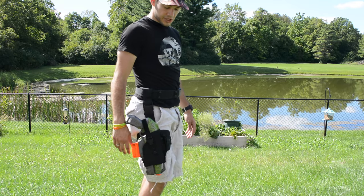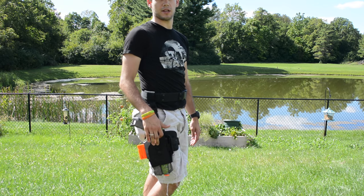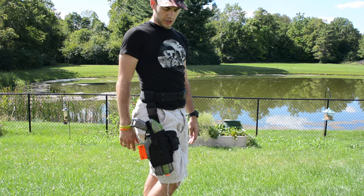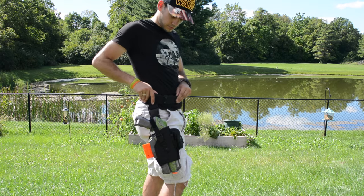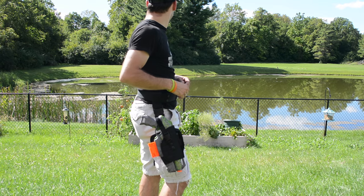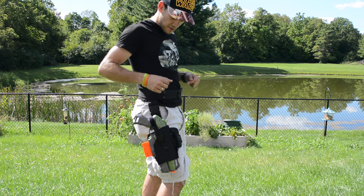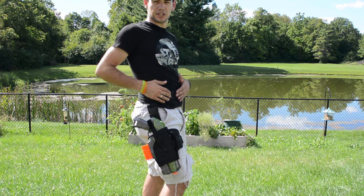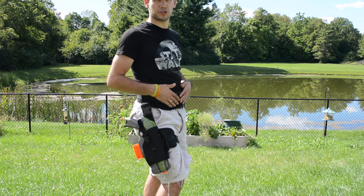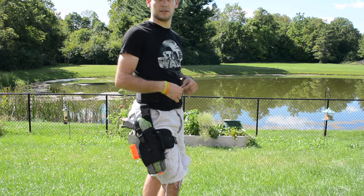I'll post a link to their eBay page in the description — they used to be on Etsy but now I think they're on eBay. The Tactical Belt is also an Apex Weapon Systems Tactical Belt, and you can get that on their site as well. If you want to run a Tactical Belt, I highly recommend getting something like that.